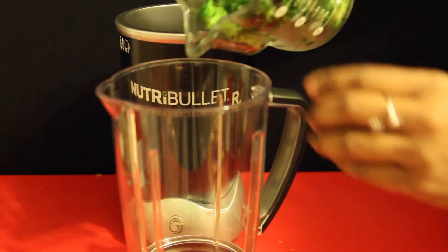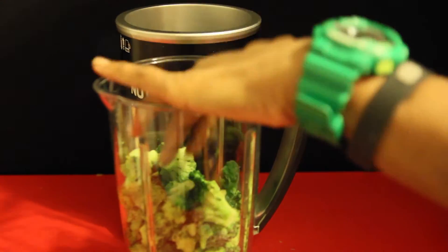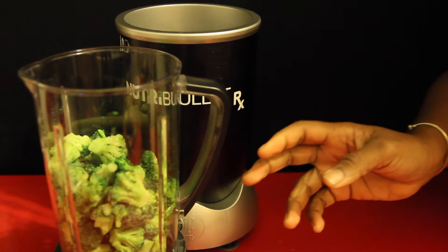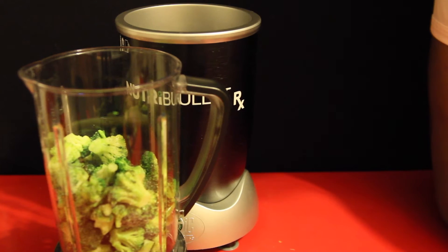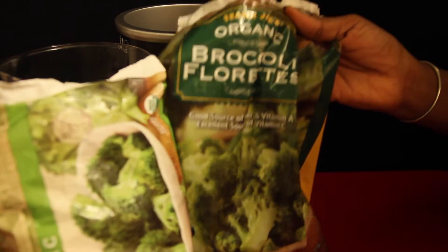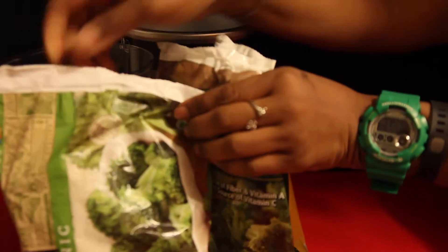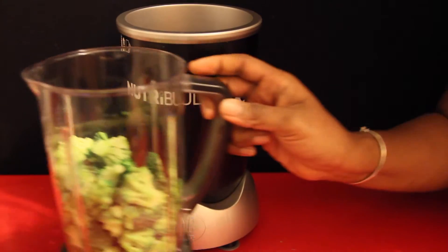I'm going to start with 4 cups of frozen broccoli florets. The book said to use 2 bunches of broccoli, but first of all the soup came out way too thick, and second of all at $2.79 a head organic, there's just no way. If you're looking for frozen broccoli florets, I found them at Trader Joe's and Whole Foods — both about $2.79, though prices do change depending on the season and availability.